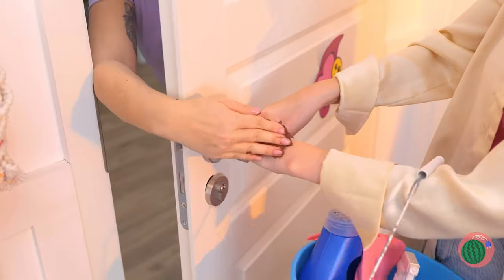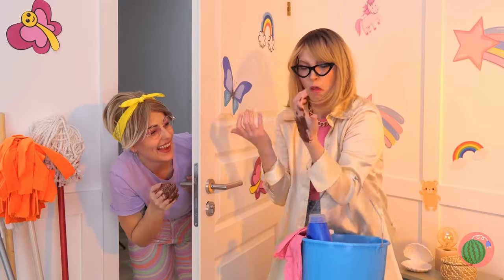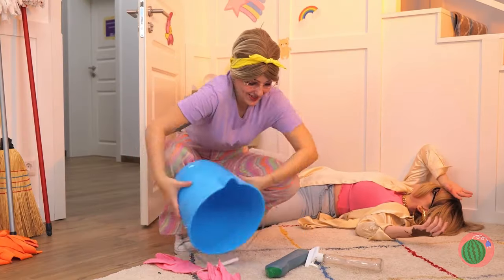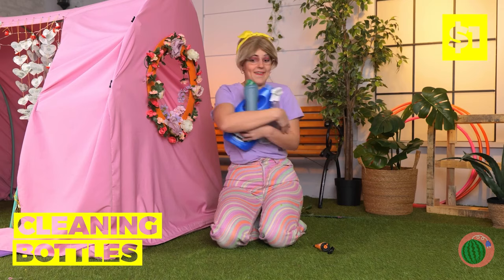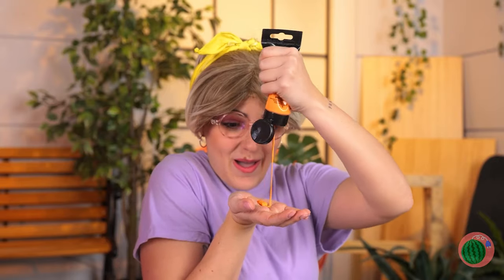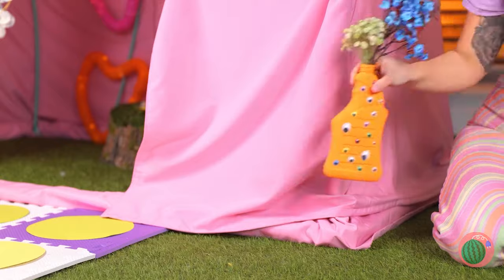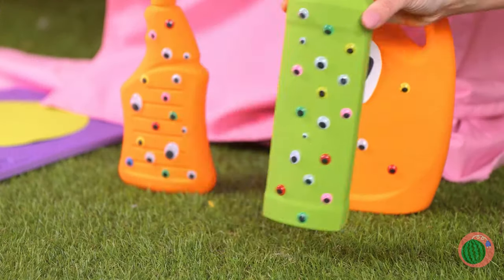This should scare stepmom off. And while she's busy fainting, let's borrow these cleaning bottles. They could use a little color — and googly eyes. Good choice. We can use them to hold our plants. Why not start a little garden?